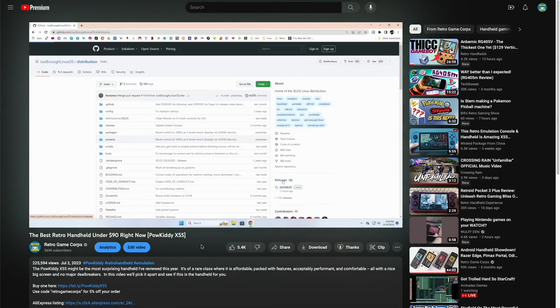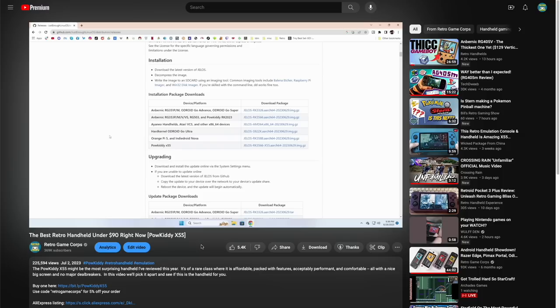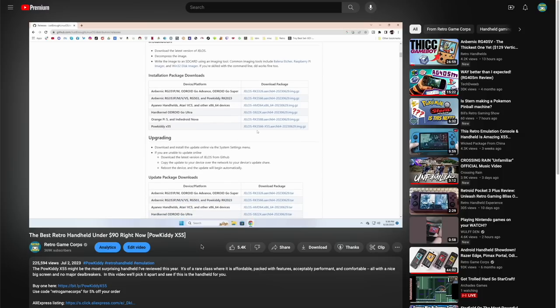If you'd rather watch a video of the process, I recommend checking out my Powkiddy X55 review. In that video I do a quick summary of the entire installation process, which is very simple — it's a matter of flashing it to an SD card and then adding your games and BIOS. For the rest of this video, I'll assume you already have JELOS installed on all your devices.